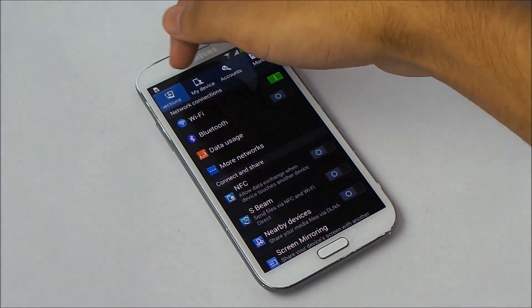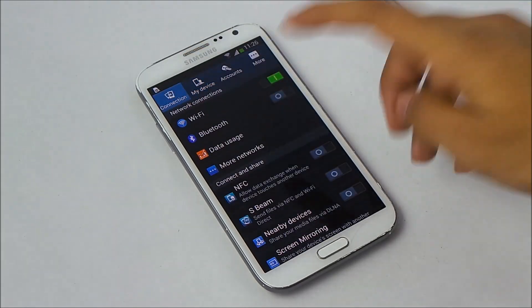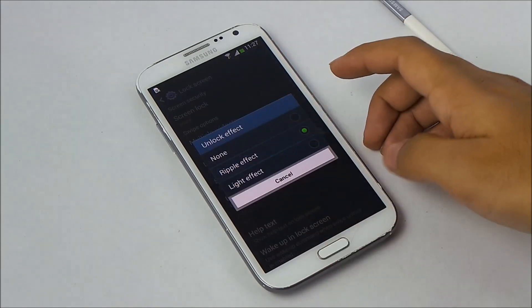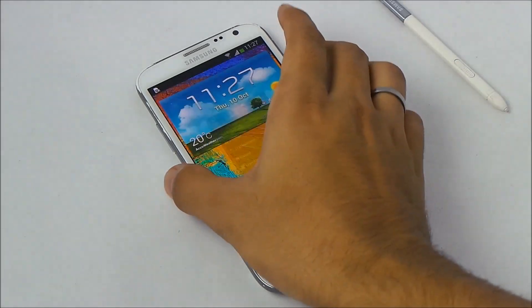Going into settings, we have a new settings layout with tabs on the top: My Device, Accounts, and More. Going on to the lock screen, we have ripple effect as well as ink effect available.